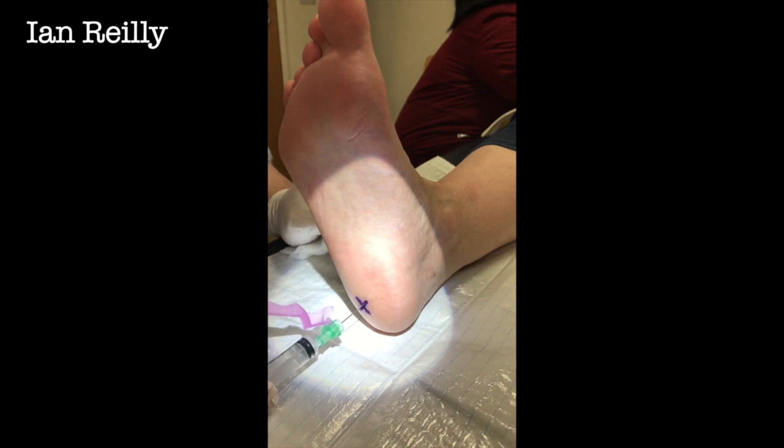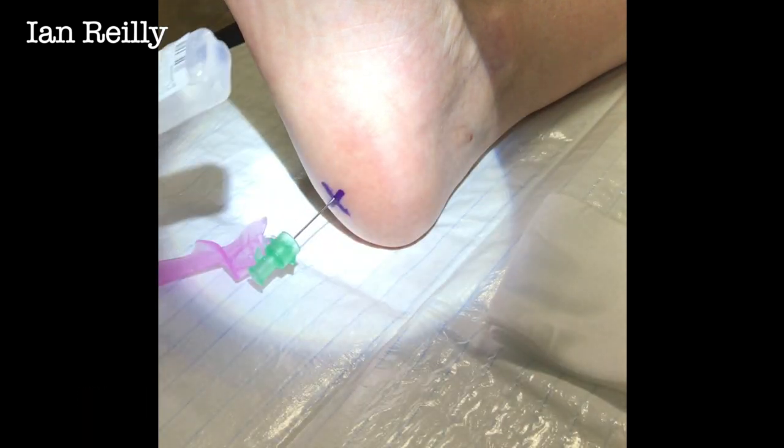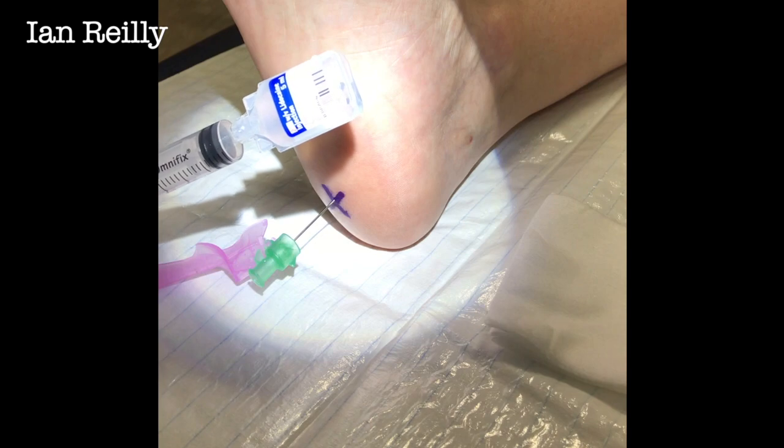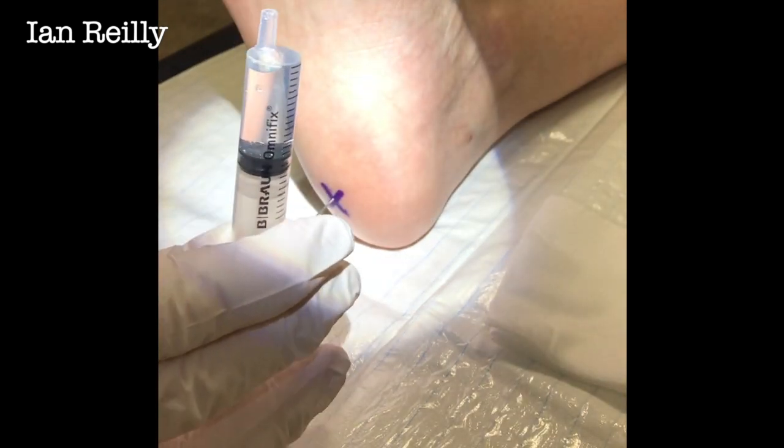So we might probably have to stop the video there and put some more juice in. Sometimes it's quite good when you see not everything going completely to plan. So we're going to draw up a little bit more local anaesthetic — we've got some lidocaine again. We'll take out the area of the syringe first because that's considered nice.